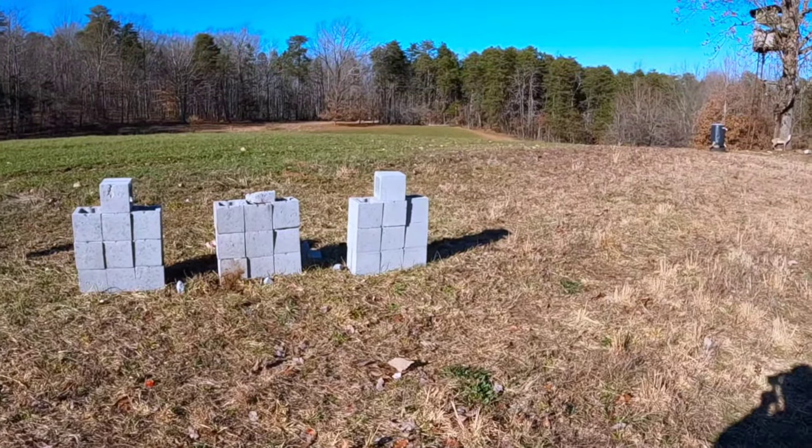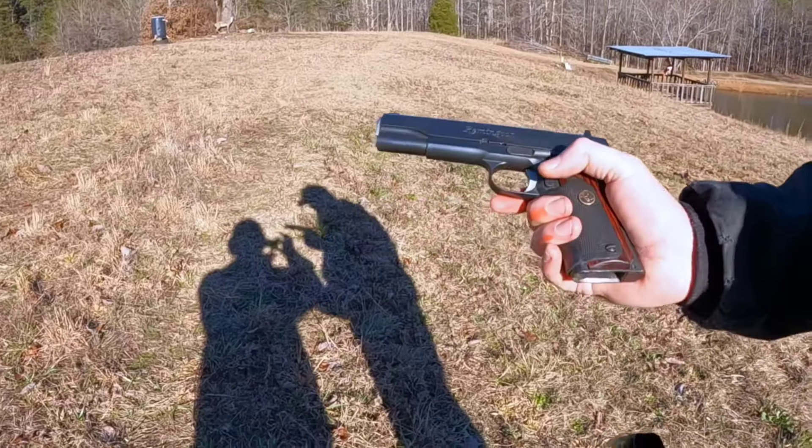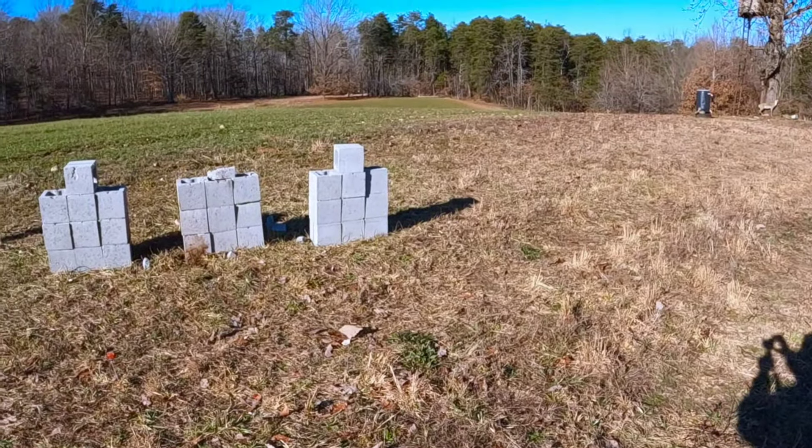Last but not least we have our 1911 in 45 ACP, 230 grain ball full metal jackets. We'll see what we can tear up today.